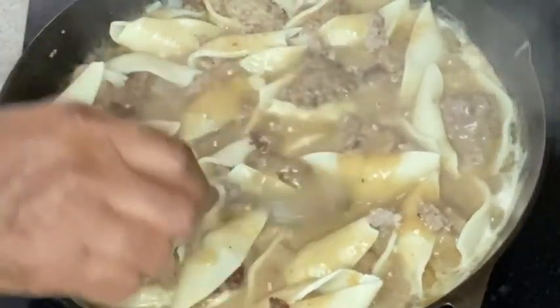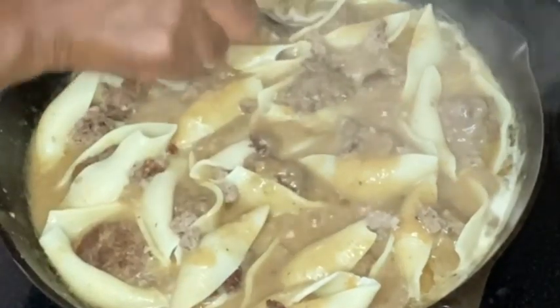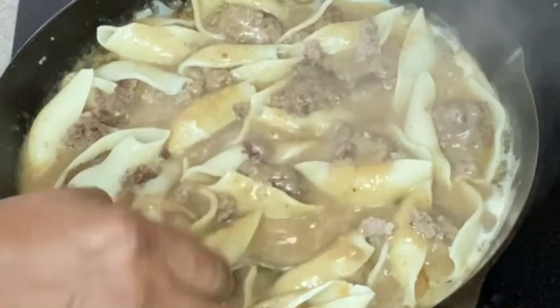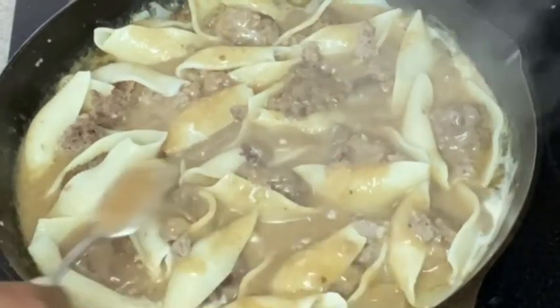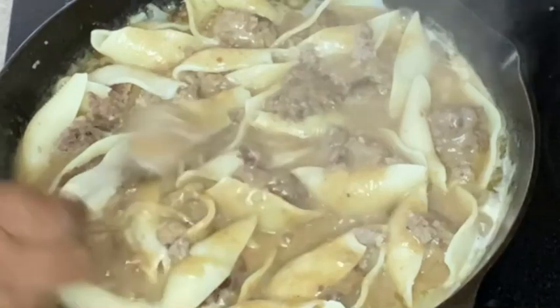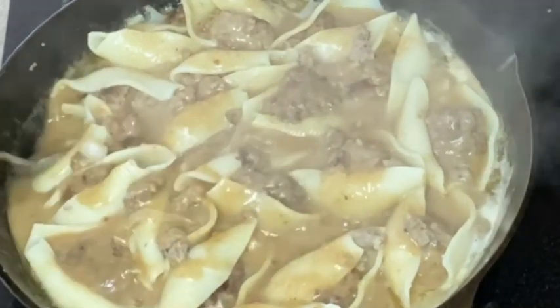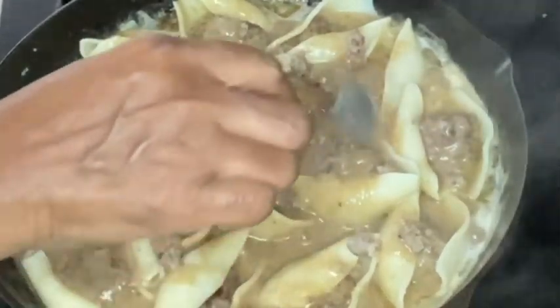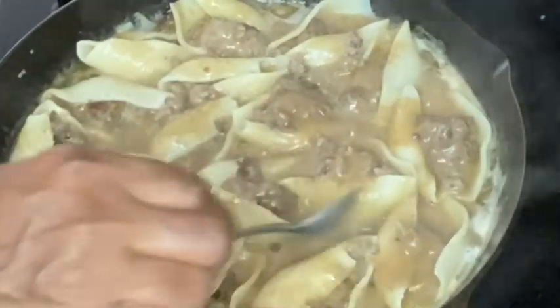From here you just want to let them simmer for about 15 more minutes. The gravy will continue to thicken and the pasta will finish cooking as well.